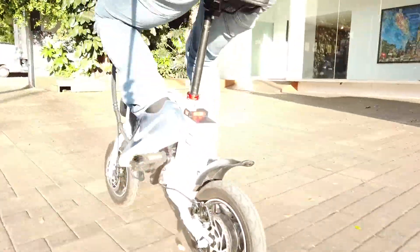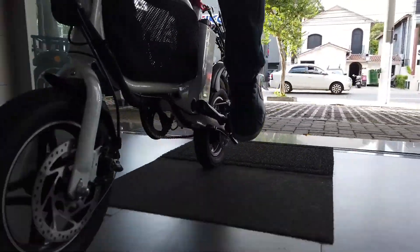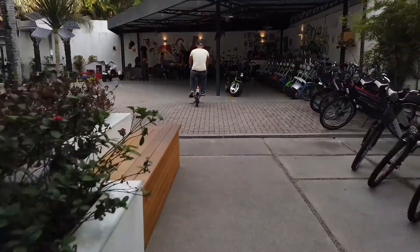Pra terminar, ela é uma bikezinha super estável. Estou aqui pedalando dentro do parque e transmite bastante conforto, mesmo para pessoas maiores e com um pouquinho mais de peso. Ainda que ela não tenha suspensão, tem um ótimo banco e a posição do quadro, como disse anteriormente, é muito favorável. Estou sempre aqui pra mostrar novidades sobre veículos elétricos e fazer com que mais pessoas migrem pro lado elétrico da força.